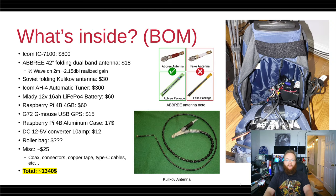So what's inside the bag? You have an IC7100 by ICOM, which will run you around $800, though with discounts and mail-in rebates you can get them for $700 or $600 if you're really lucky. For VHF and UHF, there's an ABRI 42-inch folding dual-band antenna.